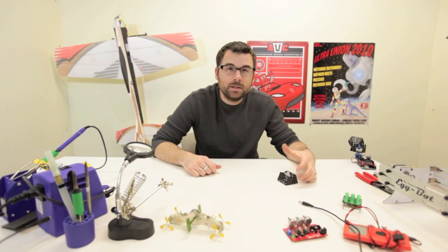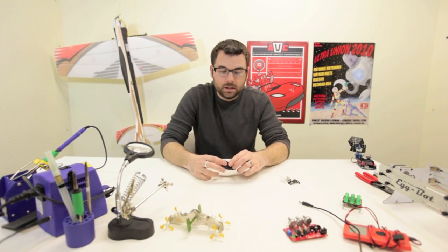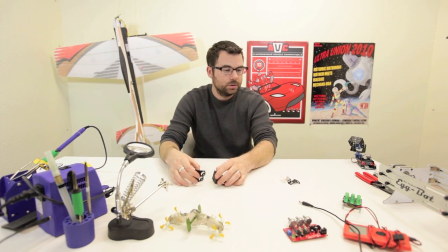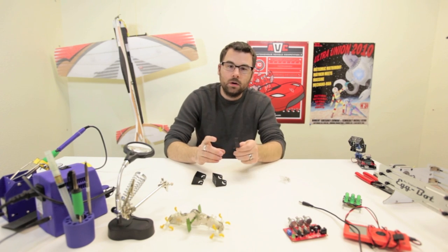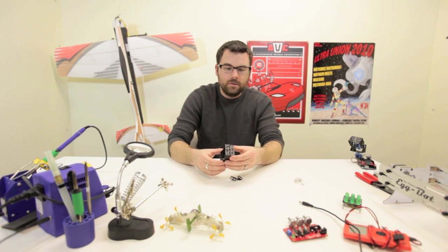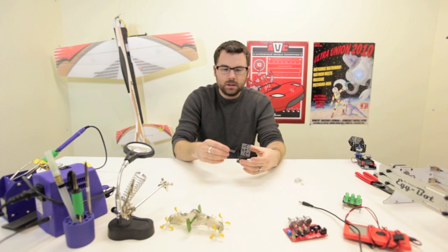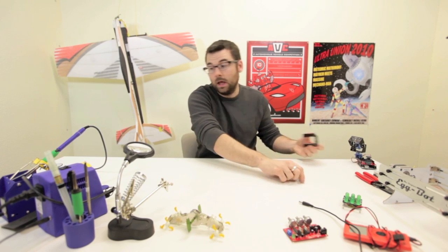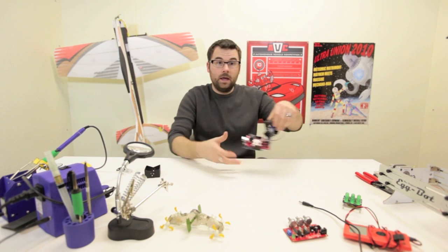Here we've got a pan tilt bracket, and it consists of these two little U brackets that are drilled with all sorts of mounting holes, a servo bracket holder, and just some basic hardware. Basically you fit these together like this, mount in your servo, and you've got a pan tilt bracket that looks like this.